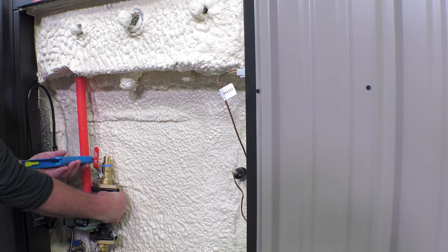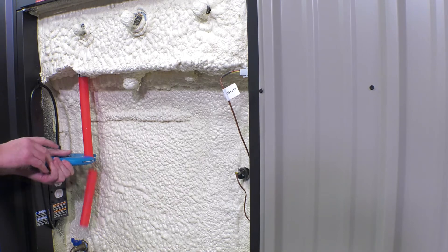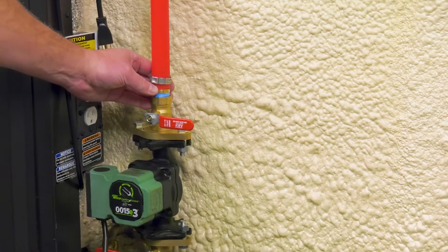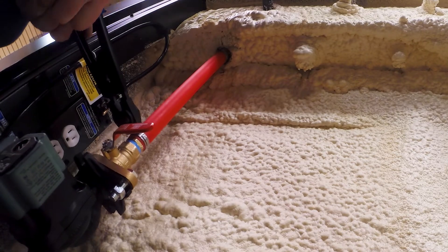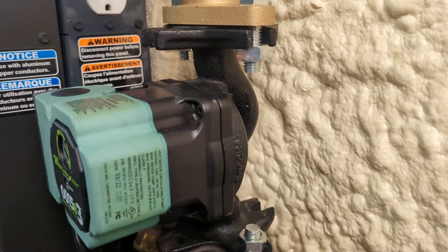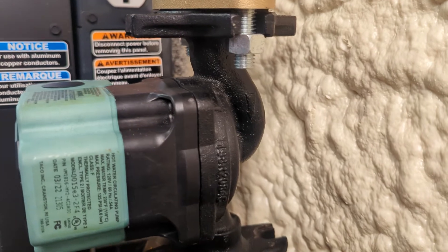Cut the PEX pipe to the appropriate length so that the circulator will mount as low as possible. Then use a crimp ring and crimp tool to attach the isolation flange kit to the PEX pipe. Make sure the arrow on the circulator casing is pointing down.